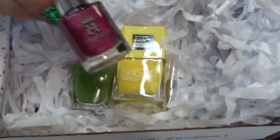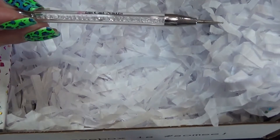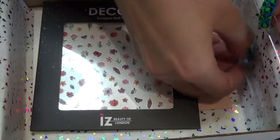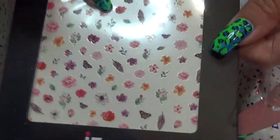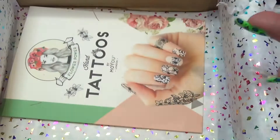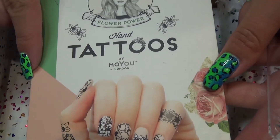First we have an A England, a Zoya, a Nails Inc, a Miss Cat Nails Dotting Tool. As always you get your swatch sticks. We have some stickers — or decals? They are stickers. And this is some Moyu London Hand Tattoos.